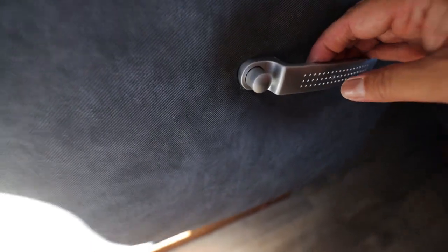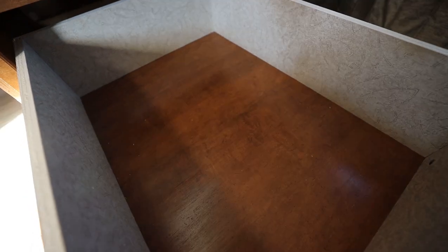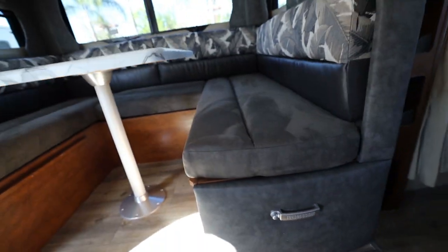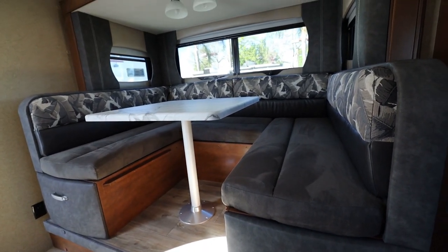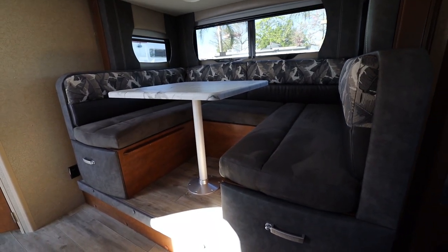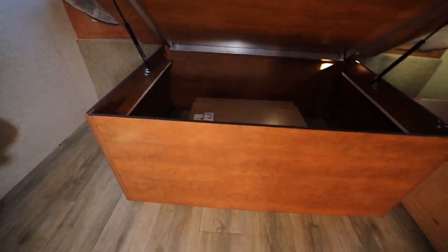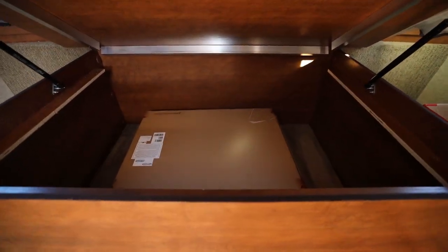The other side is in the locked position; push so the button is out and you are able to open it. In addition to the queen-size bed up front, this dinette actually turns into a bed as well — the table comes down, cushions come down, and that's additional sleeping area. And underneath the bed you have additional storage — lots of storage underneath.